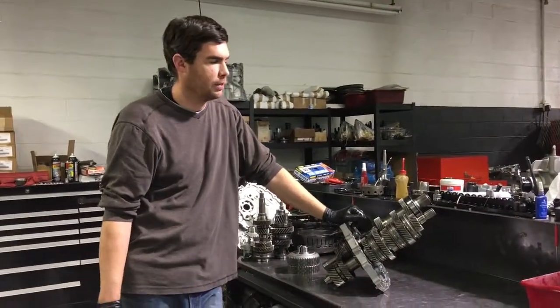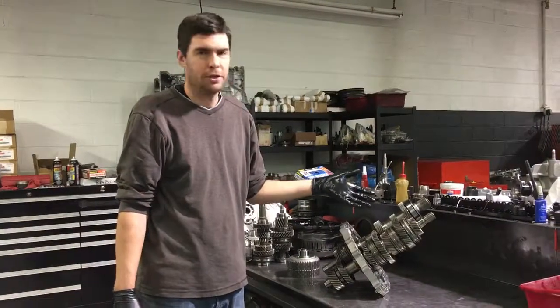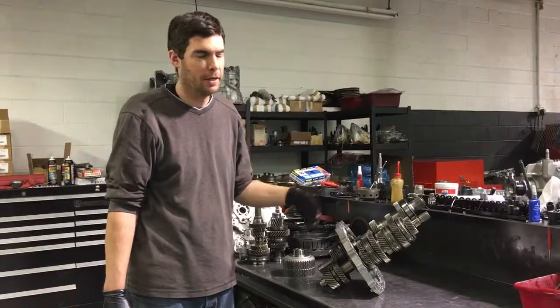Hi guys, this is Jack at Jack's Transmissions again. We made a video showing how the clutch operated, and now we're going to show how that torque goes through the gear set.